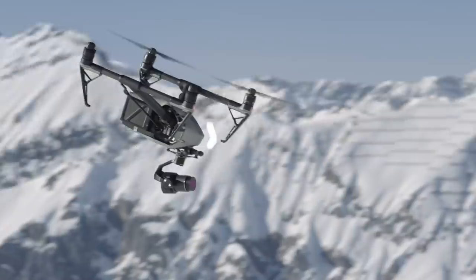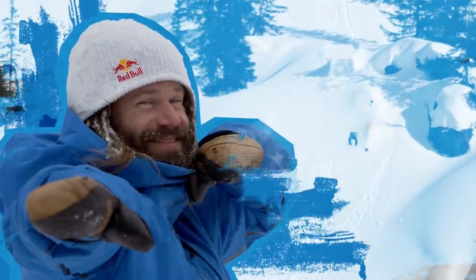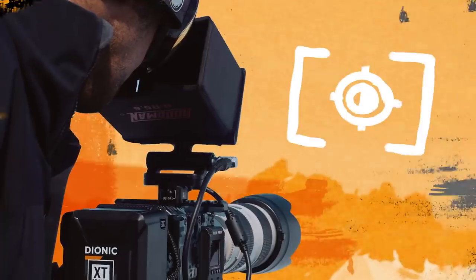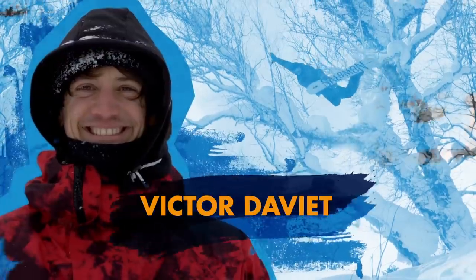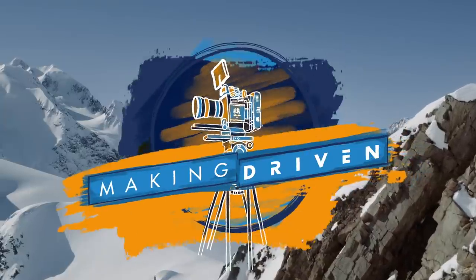We are filming 'Driven,' the next high-caliber snowboard movie, brought to you by the award-winning cinematographers, the Pirate Movie Crew. Hold on to your seats, because this is how to create an epic snowboard action film.